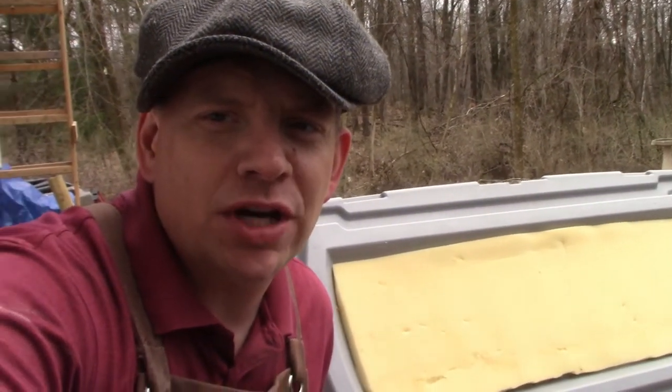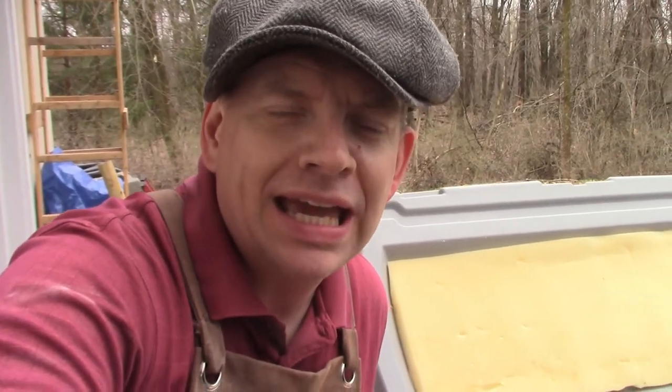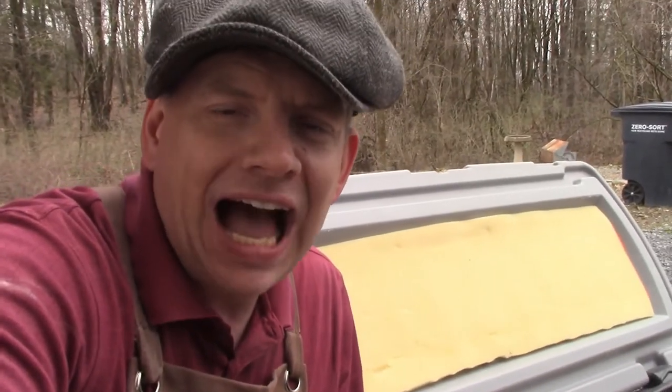Hey there everybody. Thank you so much for tuning in to another episode of 3B TV. I'm Brian. This is 3B Farman Homestead here in beautiful upstate New York. And on this episode of 3B TV, I want to provide you with a quick homesteading hack.